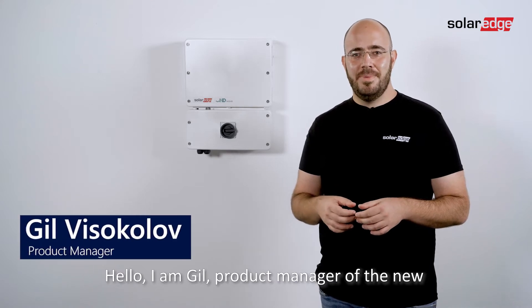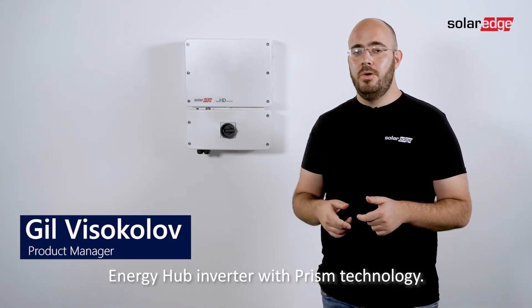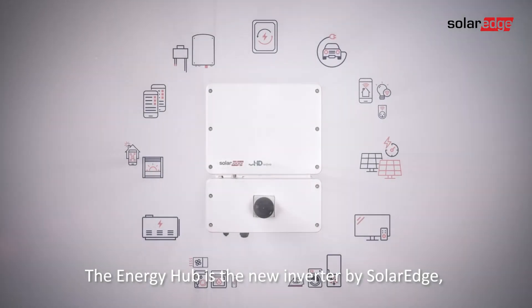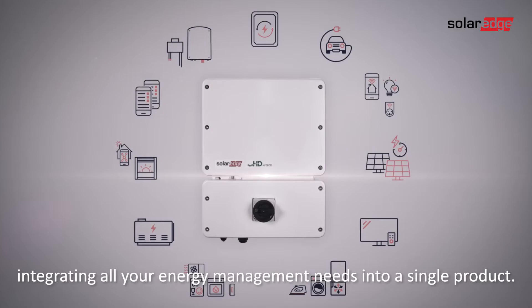Hello, I am Gil, product manager of the new Energy Hub inverter with PRISM technology. The Energy Hub is the new inverter by SolarEdge, integrating all your energy management needs into a single product.